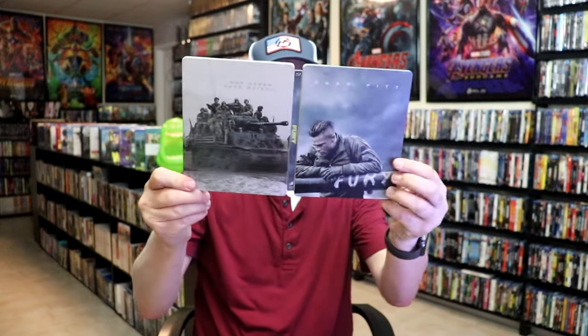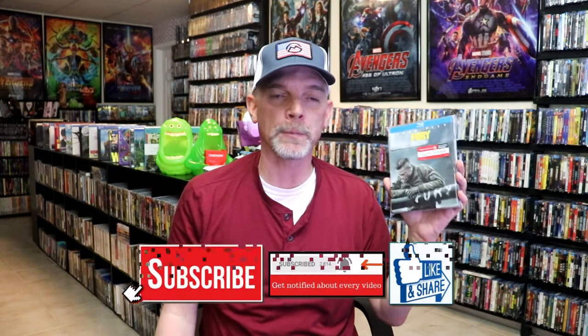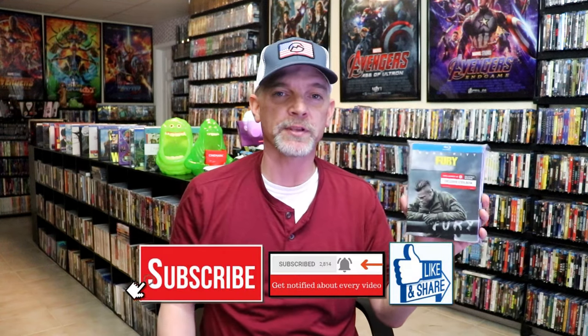So overall, I think this is a great-looking Steelbook. I've only seen Fury once, and I've been wanting to check it out again. I remember really enjoying it, but I did want to revisit this one.